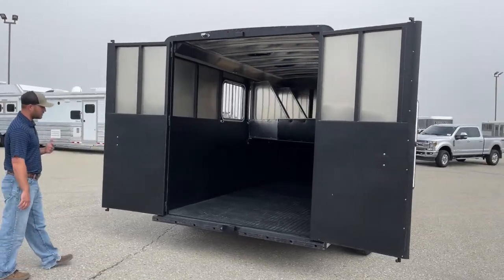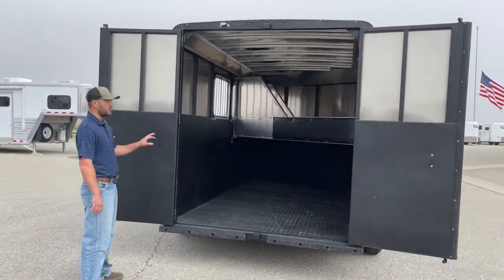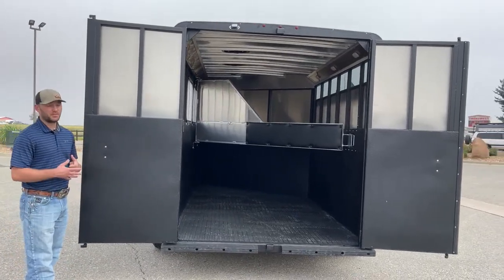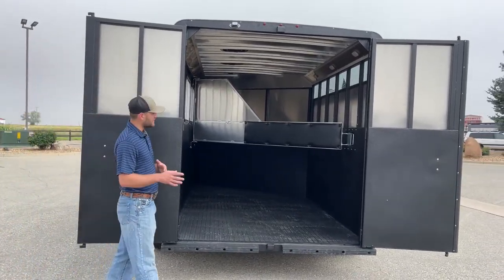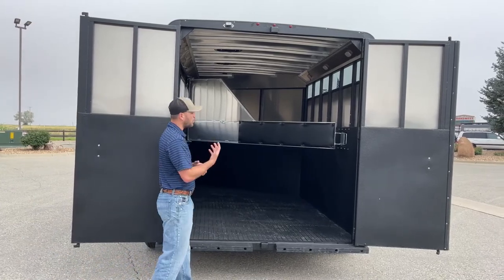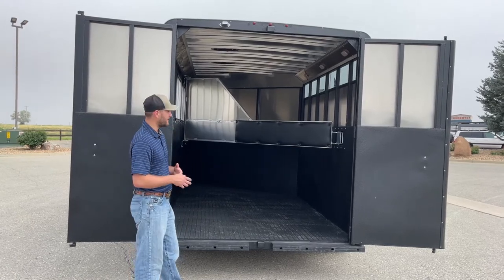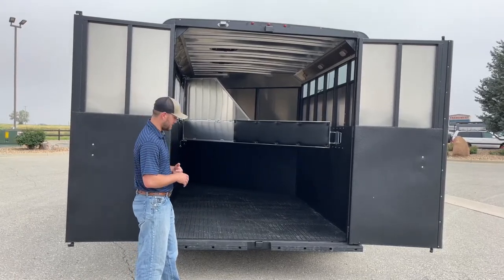Here on the entry side of this trailer — your load side — you will have 50-50 rear doors. You'll see that vortex coating on these rear doors where a horse is going to be pushing up against. And the same thing — you'll have that vortex coating wrapping around the hole pretty much five feet from the floor up throughout this trailer where a horse is going to be pawing or kicking. That vortex is going to help protect this trailer.